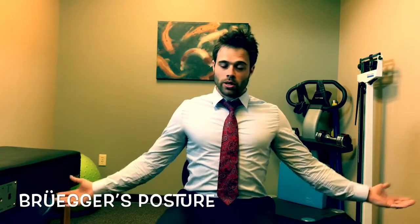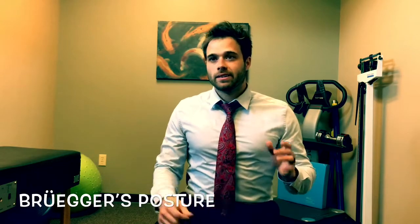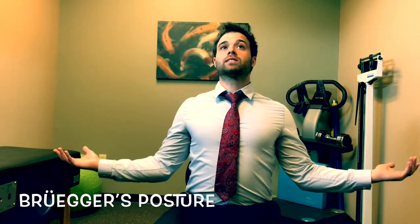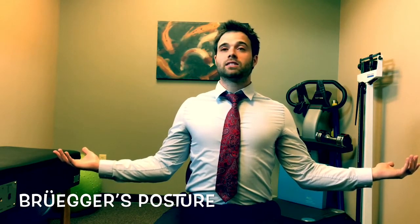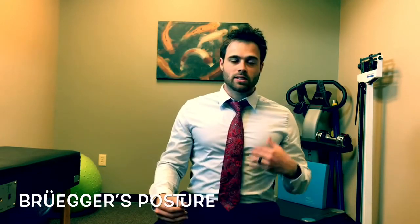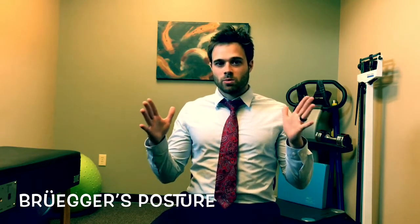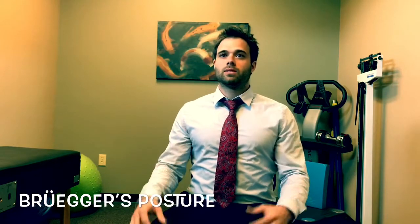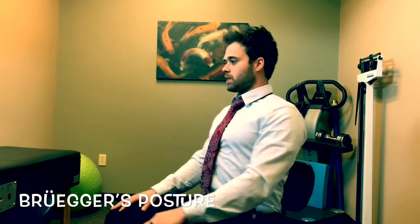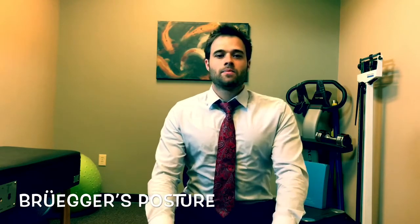That's just reversing everything that you do when you're sitting down. Typically what we recommend is if you can do this every 20 to 30 minutes, just hold it for about 20 seconds — or even just 10 to 15 seconds — that's going to do a good job at fighting what we call hysteresis and creep, which is where muscles, ligaments, and connective tissues actually change their position based on the posture you hold them in for a prolonged period of time.